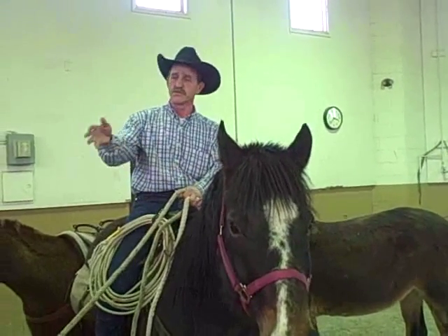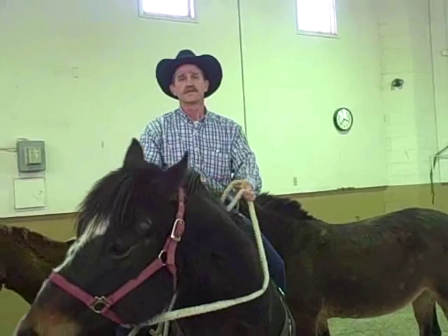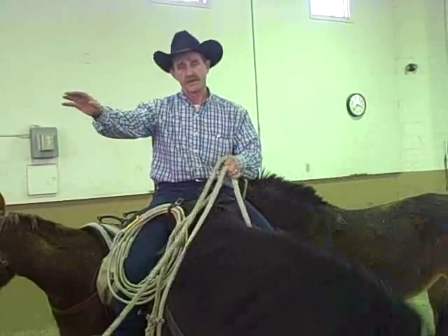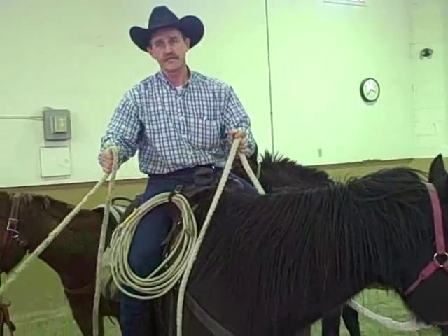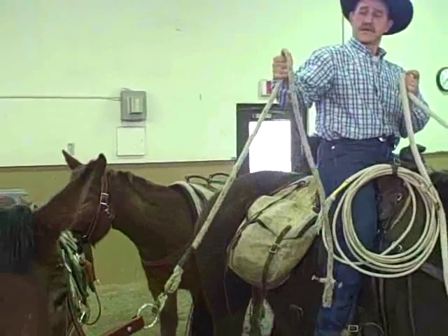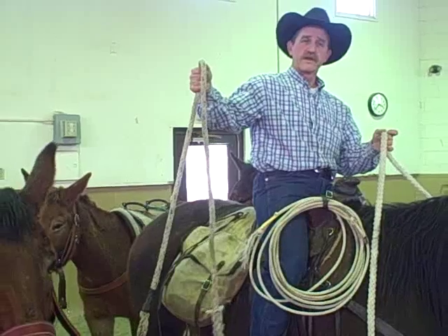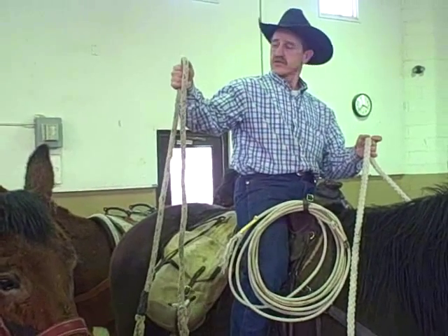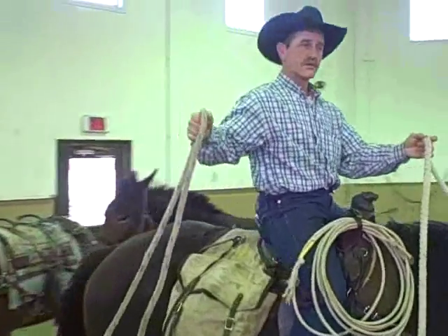Most animals, most mules, most horses are taught to lead from their right side — or from your right side — so that's how we lead them. You've got your lead rope on the front mule right in your right hand, and then as soon as we've got her under control and ready to go, we're going to get our horse going.